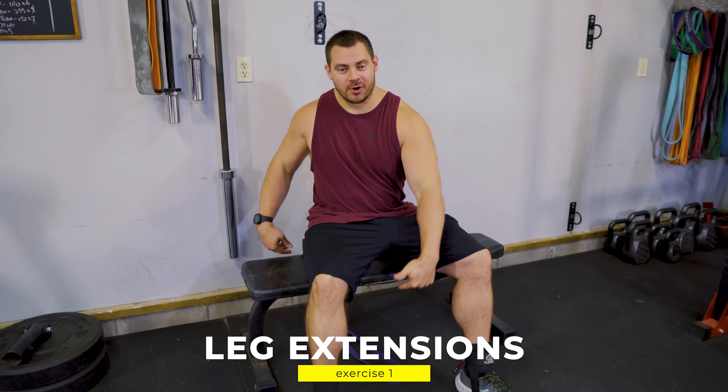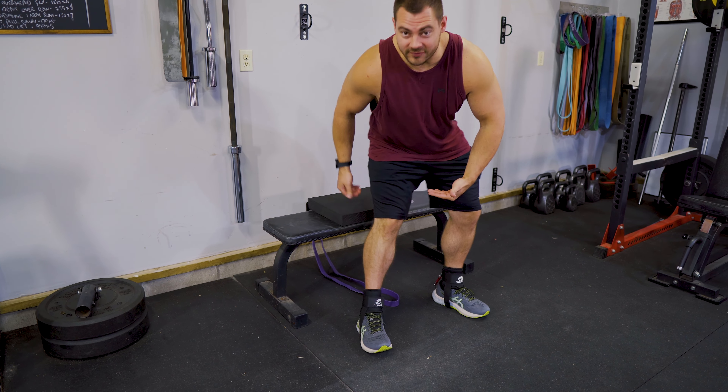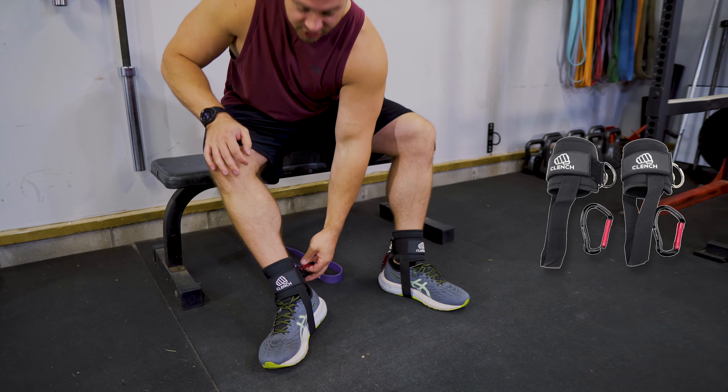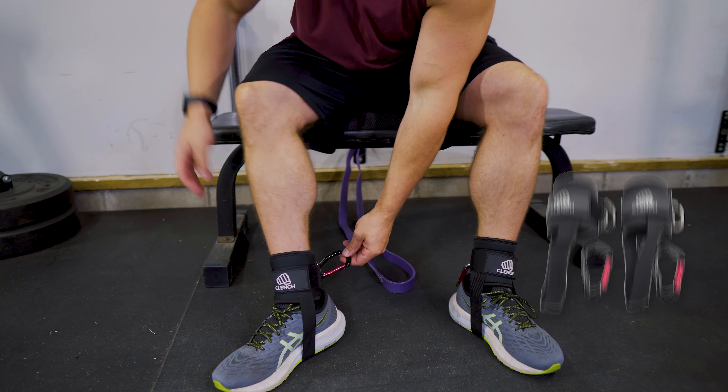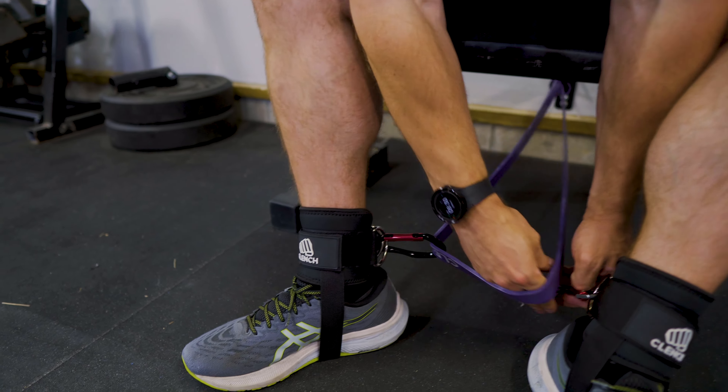Grab yourself a low anchor point, a bench, and then I got a little pad to give me some more elevation, but that's totally up to you. I really like to use these clench anchor straps because they make it super comfortable. And then all I got to do is hook in one, two, boom.